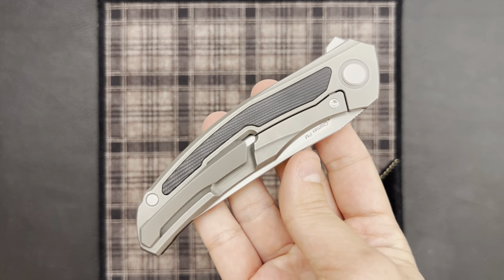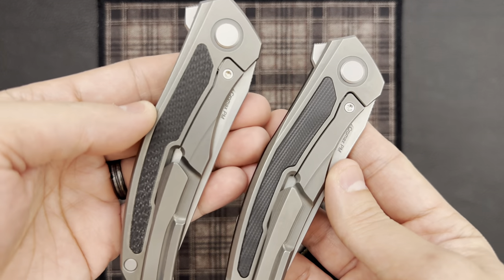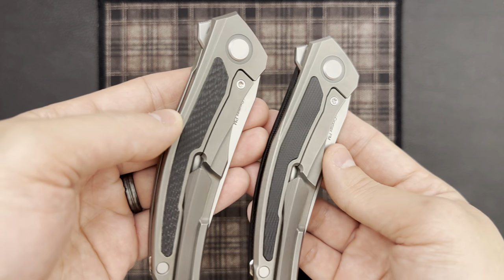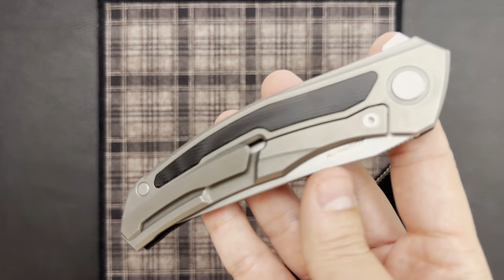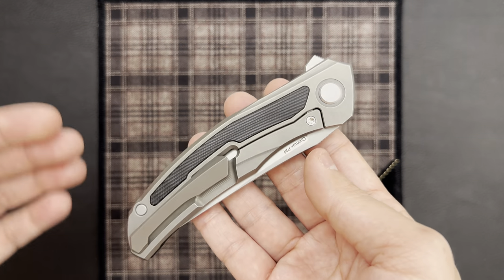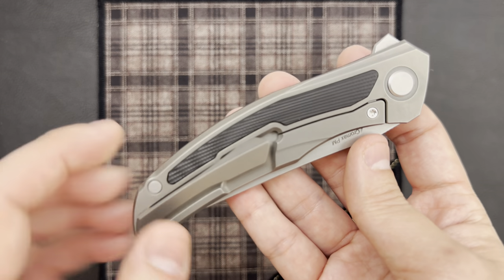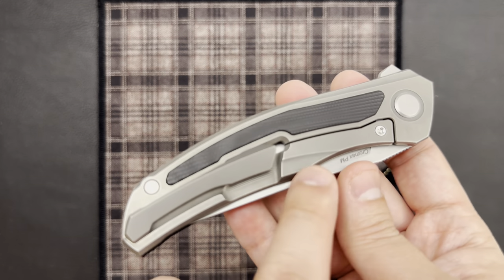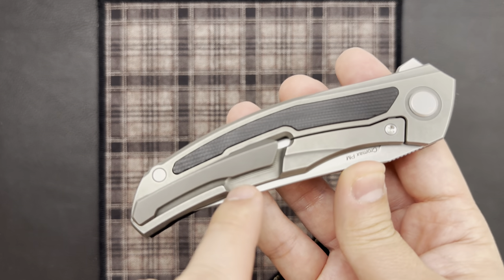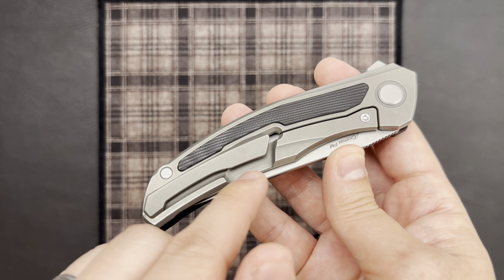Taking a look at the lock side, we have that inlay — pretty much exactly the same as the Quantum NL on the lock side. We have that same wave milling going across the inlay to match with the show side. I really love the lock bar cutout, or the lock bar relief cut. You can see there's some milling underneath, which is a nice touch as well.